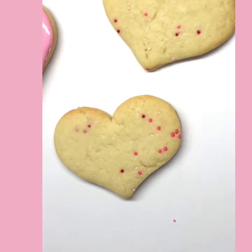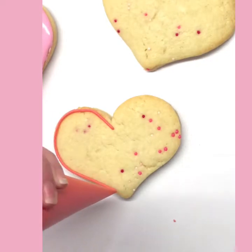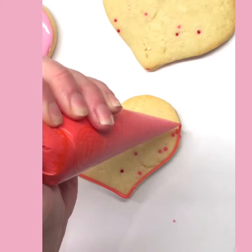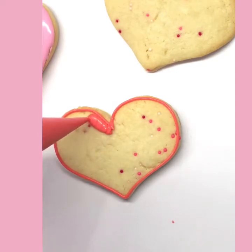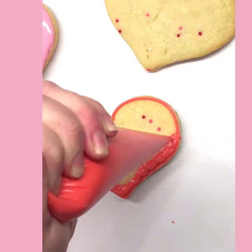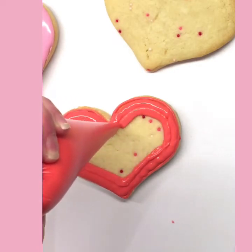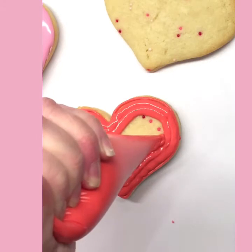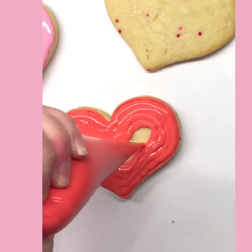Now we're going to do our red cookie — the base color on this one is red. Outline it with red and watch how I flood it, because I'm going to add another step after. Apply a little more pressure to squeeze out the icing thicker, just like we did for the pink. If you're about 10 and under, you might want a bigger hole cut in your bag so the icing can squeeze out a little quicker.